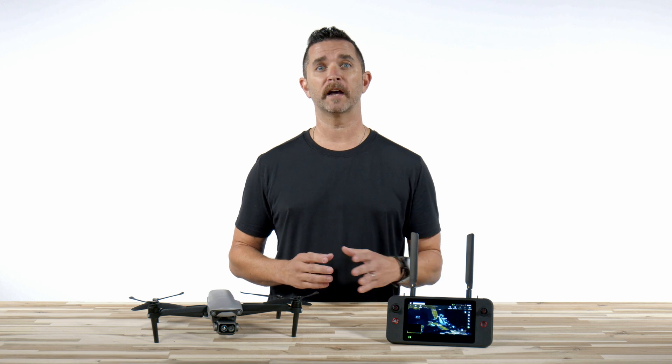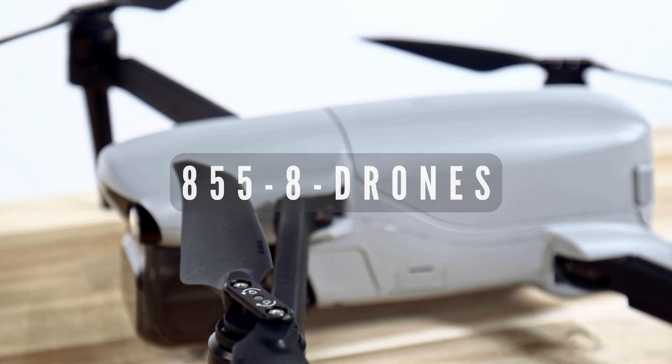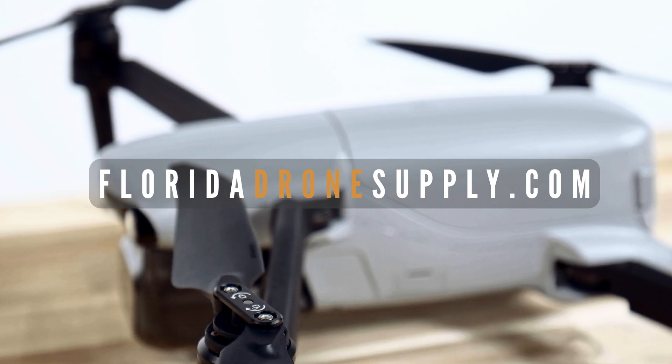Autel has priced this drone very aggressively and has made thermal camera drones affordable. To learn more about the Autel EvoLite 640T Enterprise, click on the link in the description below. For more detailed content, or if you have any questions, feel free to give us a call at 855-8-DRONES or check us out online at FloridaDroneSupply.com. Thank you very much for watching and enjoy your flight.